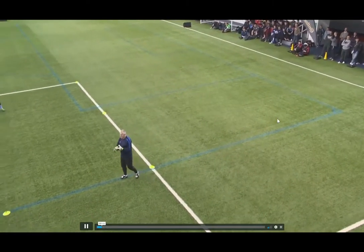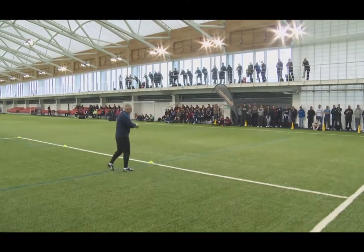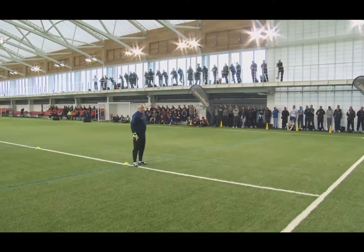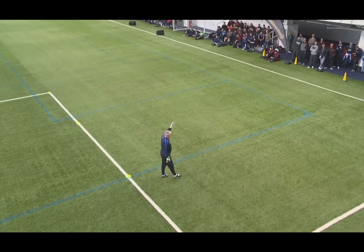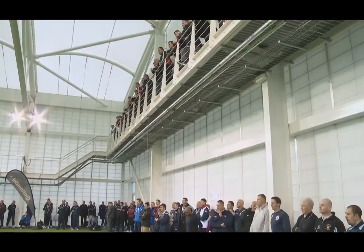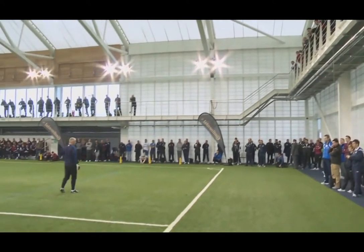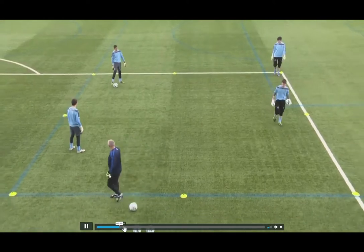Technical work: handling, footwork, diving, jumping in a little area like this. I had a little spell at Carlisle where the pitch was frozen, we had one training pitch — it was frozen, the taxi drivers had booked the gym out so we couldn't go in the indoor, so I actually worked with Kieran Westwood with as much space between us as possible.